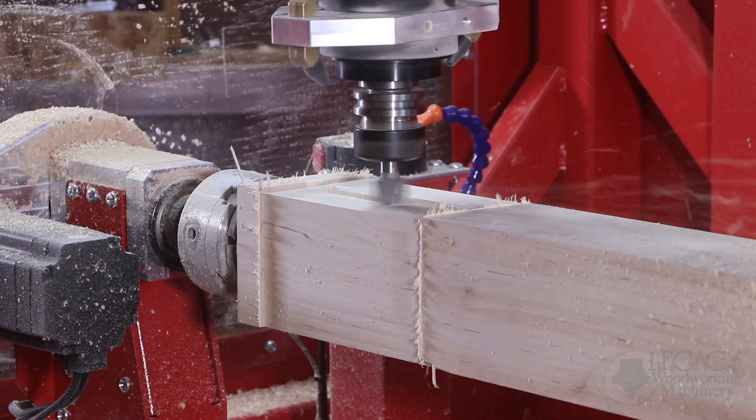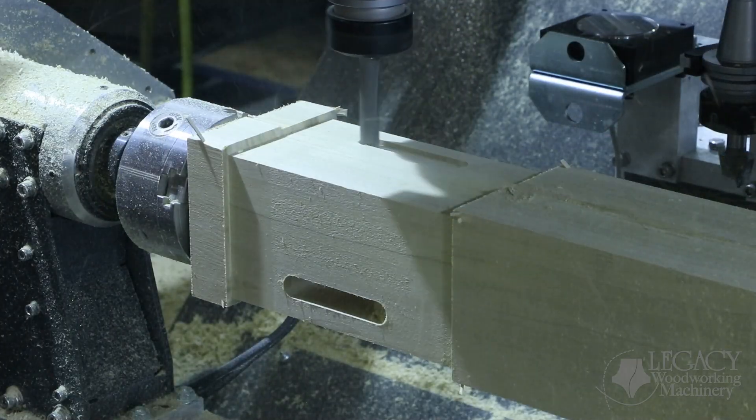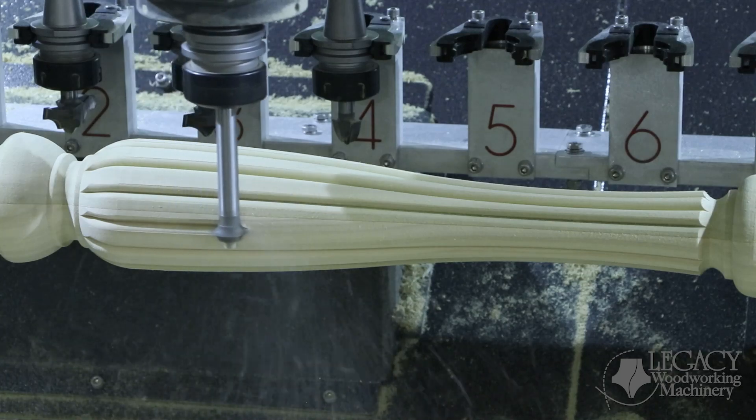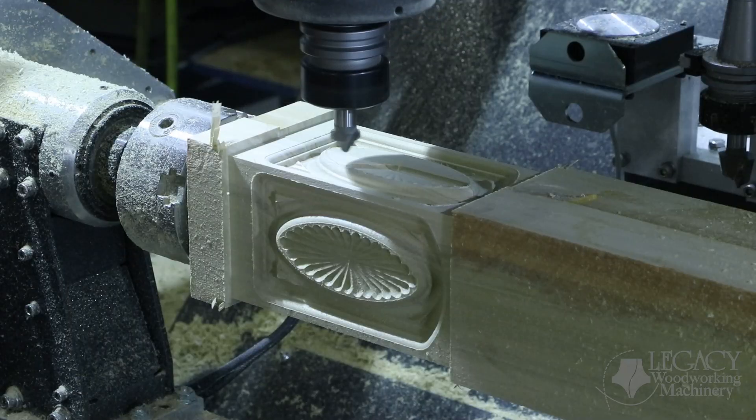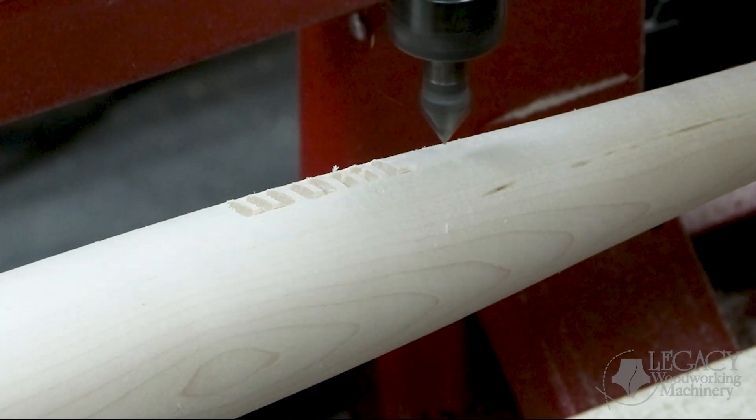Multi-sided milling includes surfacing, pocket and drilling for joinery, top fluting and side reading, 3-axis carving, and 4-axis raft carving.